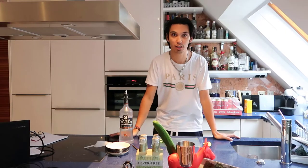Welcome ladies and gentlemen. Today we are making a cocktail called Moscow Mule.